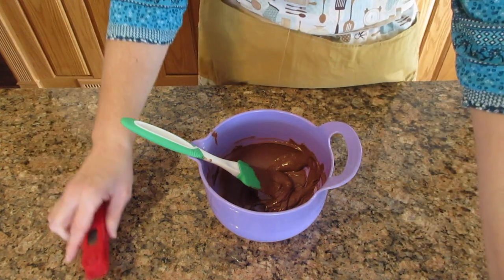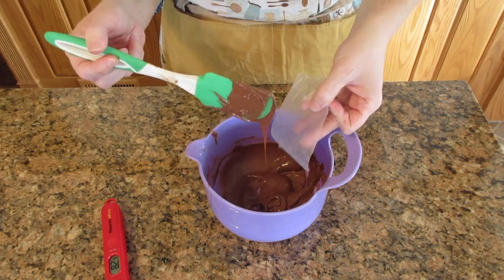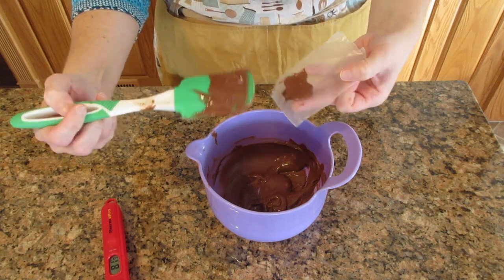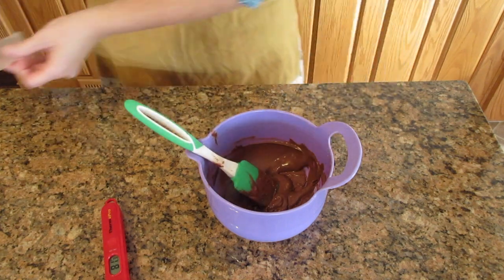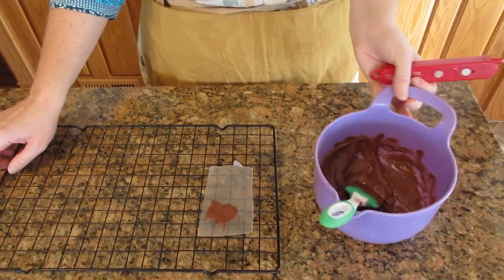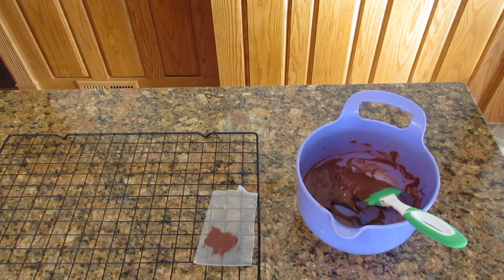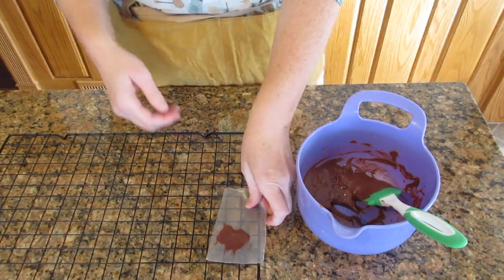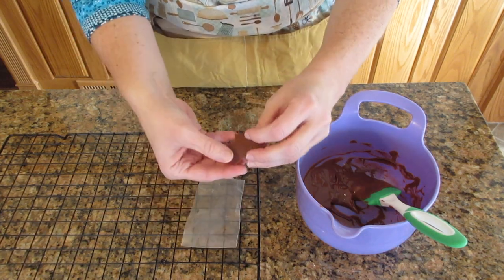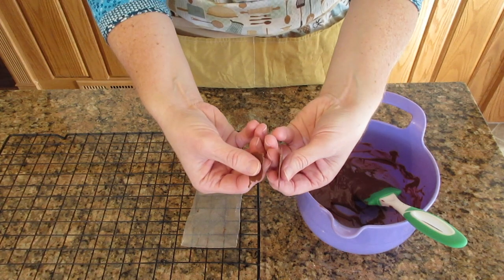At this point you can double check yourself — put it on a piece of paper, dip the paper in, or just spread the paper with a little bit of chocolate like this. Let it sit for two to three minutes and see if it hardens. If it hardens and gets a nice sheen, then you know you're ready. If not, just start over again. It looks like it's ready — it's got a nice sheen to it. This is a milk chocolate, so it's not as shiny as a dark chocolate would be, and it should snap really nicely, just like this.